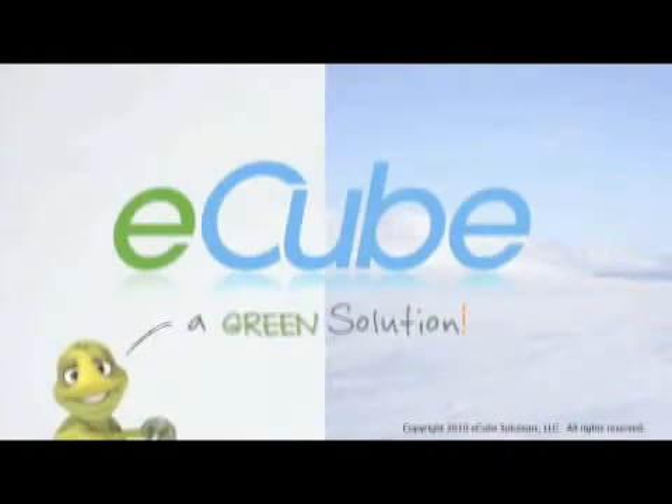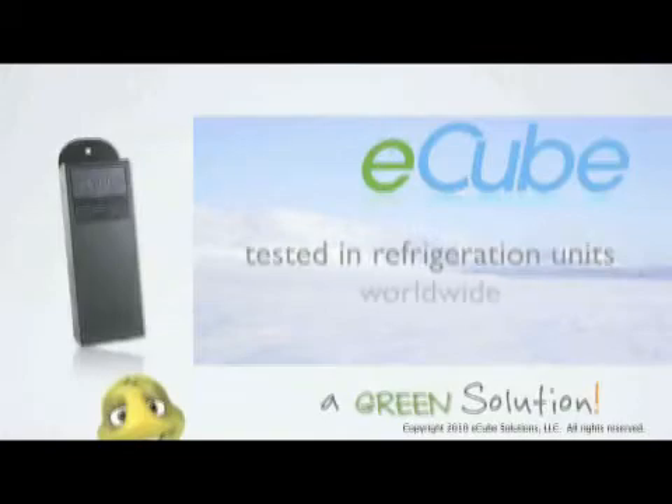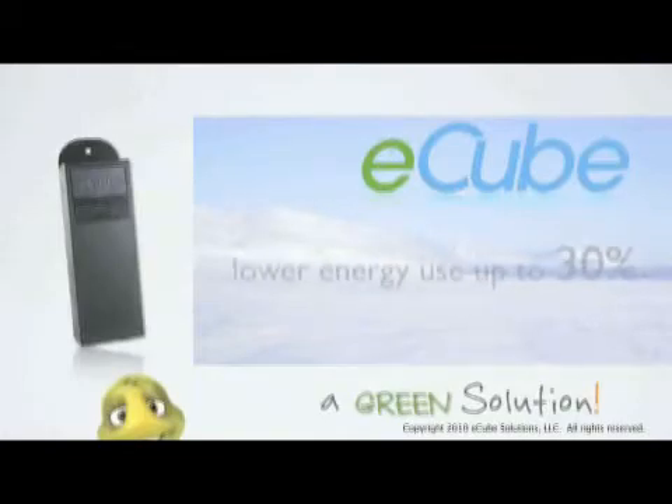E-Cube — a green solution for the food and beverage industry. The E-Cube has been widely tested in numerous refrigeration units worldwide and has proven to lower energy consumption by as much as 30%.